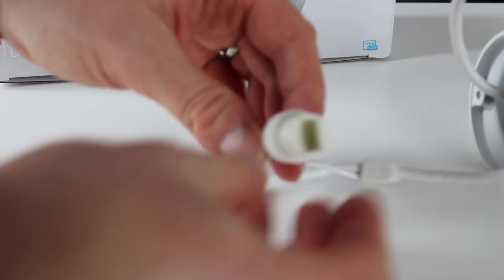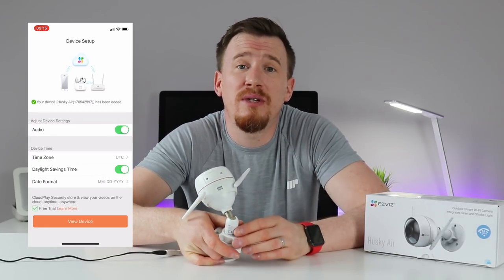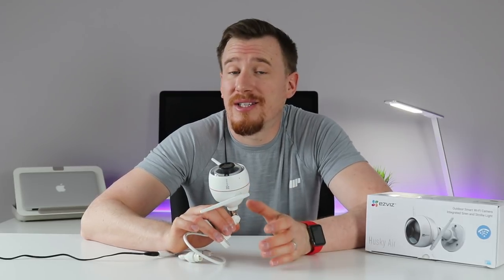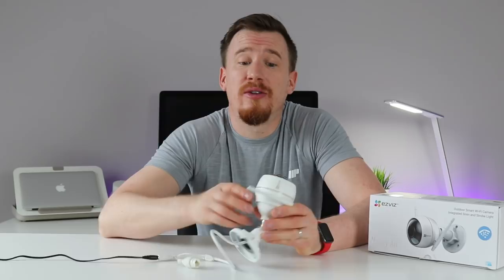I've now got the device plugged in - just popped in the electrical cable and hooked up to the Wi-Fi, which is super easy to do. All you need to do is install the EasyViz application, scan the QR code on the bottom of the camera - each camera has an individual QR code - then attach it to the Wi-Fi: select your Wi-Fi profile, pop in the password, and hey presto it's connected. You then have the ability to control all the features and functions of the camera, including two-way audio and changing the footage quality from basic through HD to ultra definition.